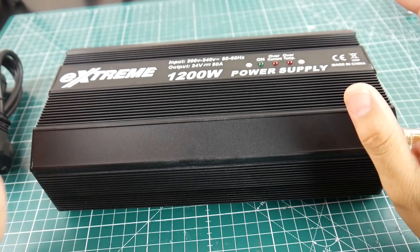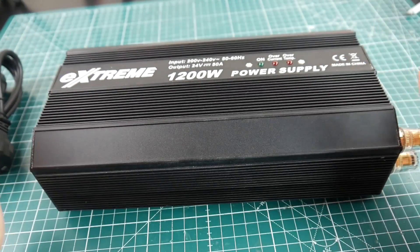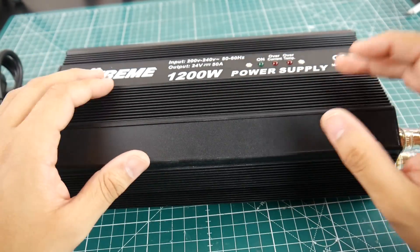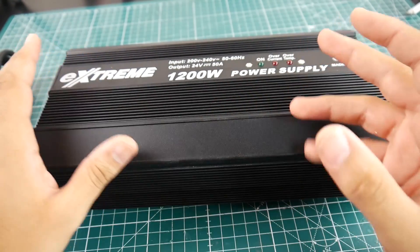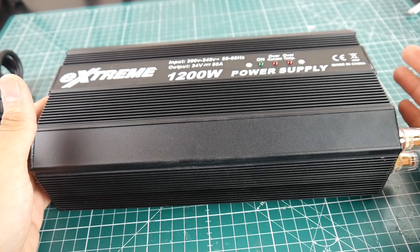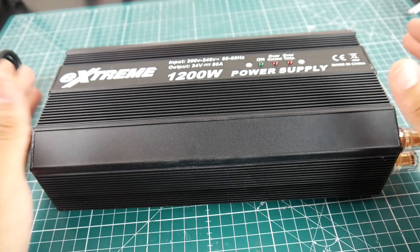Hey, what is up guys? In today's video we're gonna be taking a look at a power supply unit. This is called the SkyRC Extreme 1200 watt power supply unit, and it's advertised as the power supply unit used with the ISDT charger — I think the T6 — which is rated up to 800 watts, which is pretty insane.